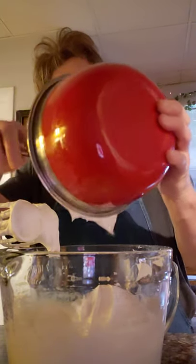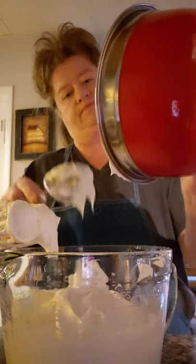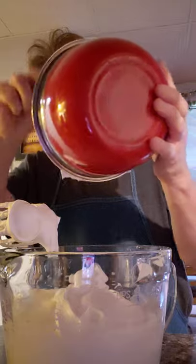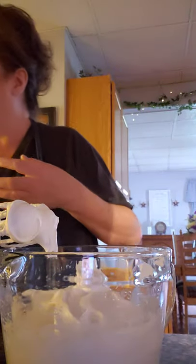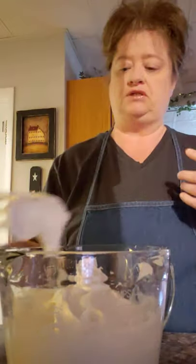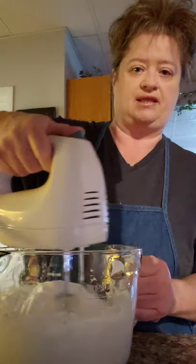This is the filling. Like I said, all you need is one package of cream cheese and I use like a cup of sugar, maybe a little bit more. What you want to do is taste test it — taste it, make sure it tastes nice and sweet as you mix this together.